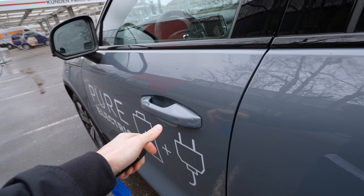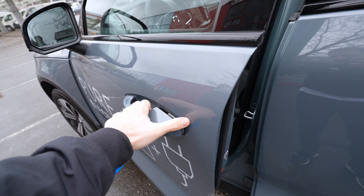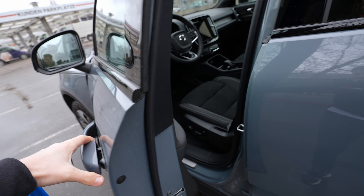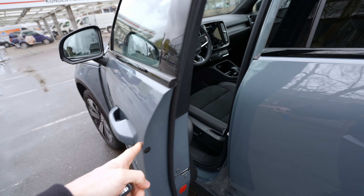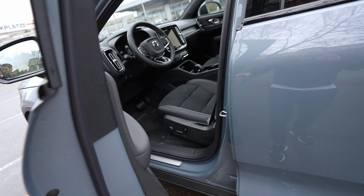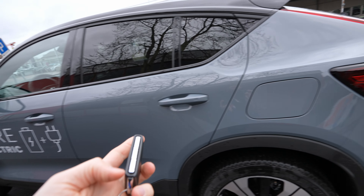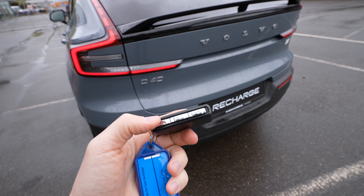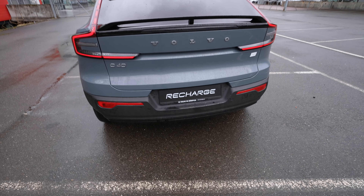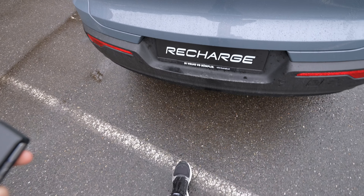Here is the classic Volvo key — a nice business key with chrome-edged buttons on the side. You can lock, unlock, and fold the electric mirrors, which work very fast. The car also has keyless entry: just put your hand on the handle to unlock, and touch the sensor to lock. The quality of the door handles feels very high class.